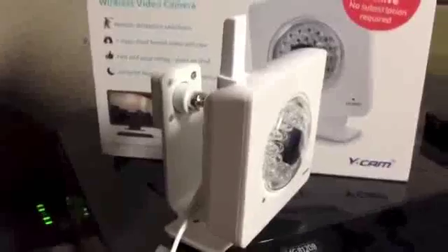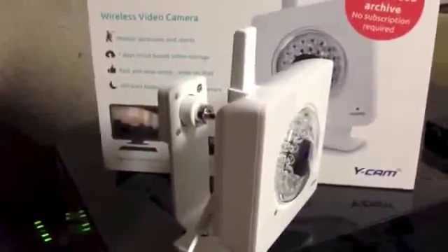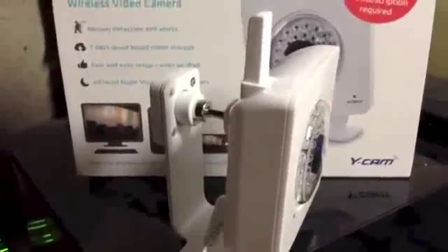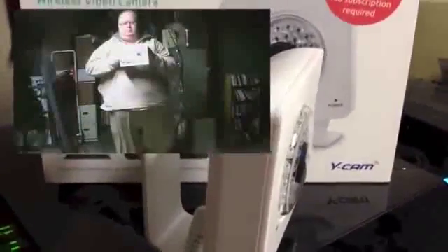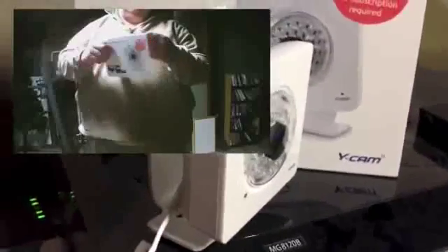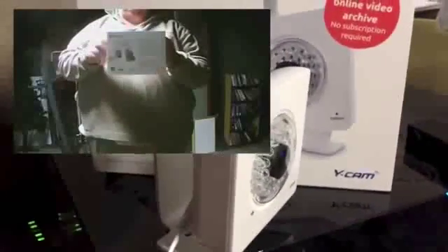It picks up audio, though there's quite a delay — sometimes two to three minutes, which isn't terrible. The video quality isn't too bad. I'll show a sample of some video I shot with the camera and downloaded from their website, where it records and archives video for you.